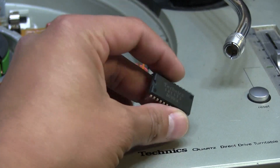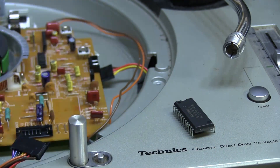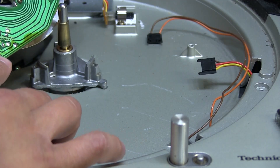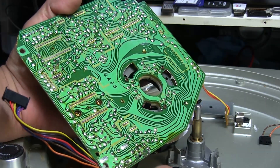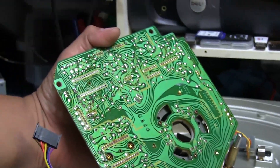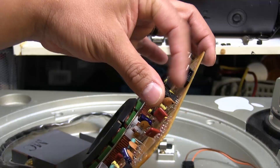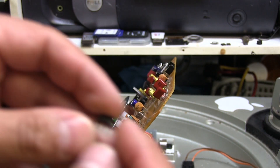I thought maybe the main controller chip here on the board — this is a Technics branded part, AN6680 — was dead. When I was looking around on the board, that trace that was burnt is like a ground trace and it comes all the way up to the top, goes around this way, and comes all the way over here to a transistor right here.